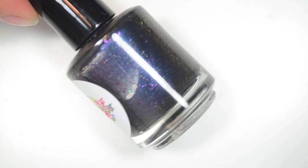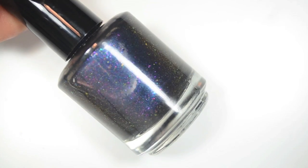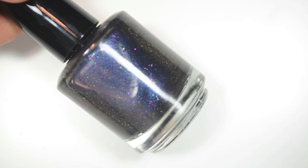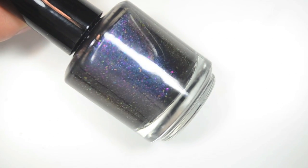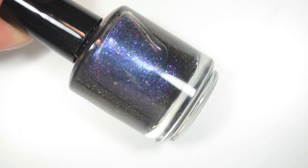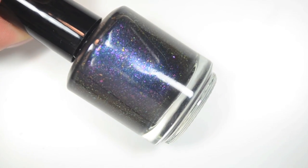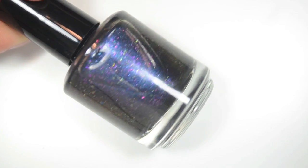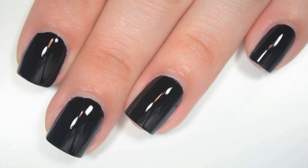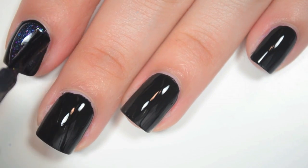The next polish is called Nifty Shifty, and this is kind of a black jelly base with a multi-chrome duo-chrome mixed into it. It goes from a blue to a little bit of a purple, and then there are also shifting multi-chrome flakies in there. I see ones that go from green to gold to pink — this is just a really, really cool, unique polish. I'm layering this one over Sally Hansen's Blackout. So here is one coat of Nifty Shifty.